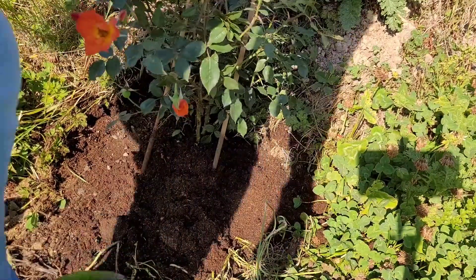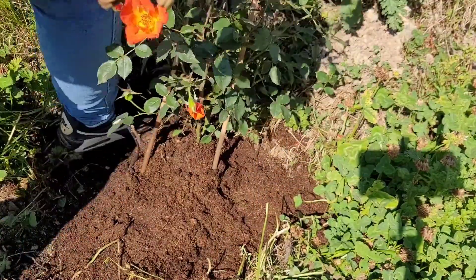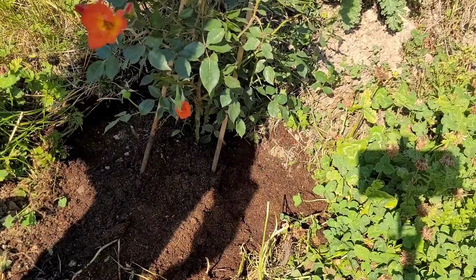What I'll do is hopefully it will start going up the bank. I will let you know how I get on with this.